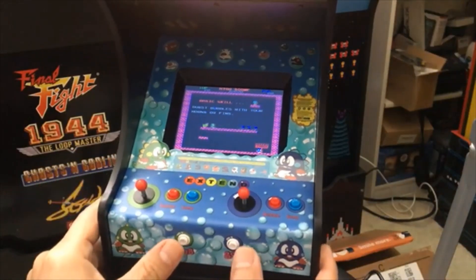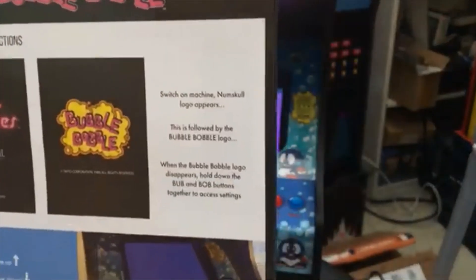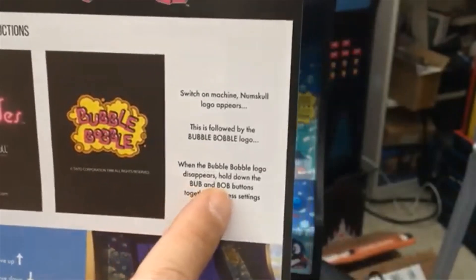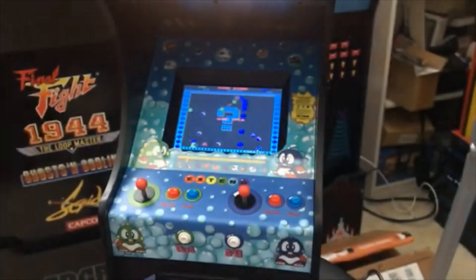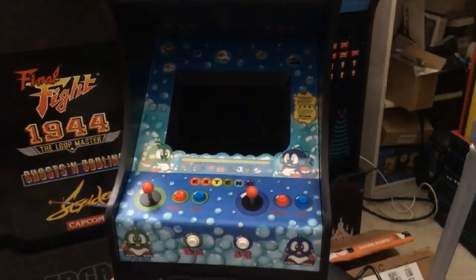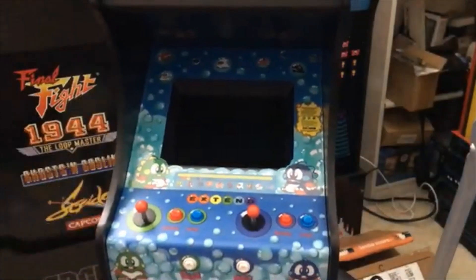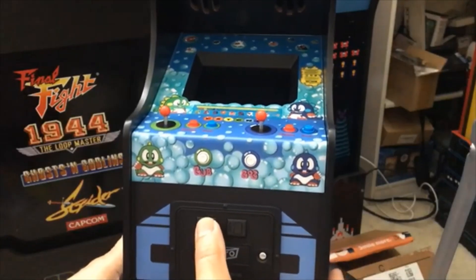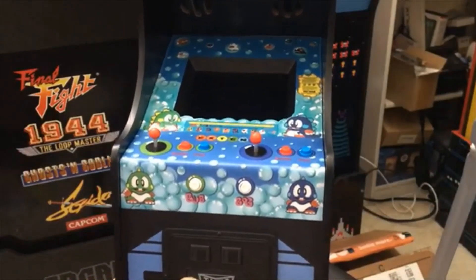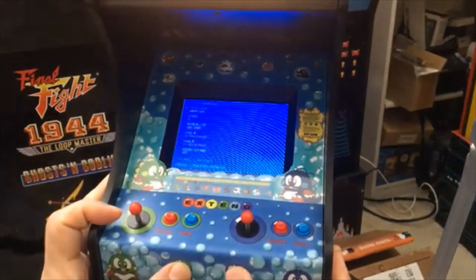I wasn't able to access the settings earlier. Based on the instruction manual, on page two, you need to wait until it first boots up. Once the bubble intro disappears, you hold the Bub and Bob buttons together to access the settings. That's what I wasn't doing. You can also do it in the middle of gameplay. To turn it off, you hold the back button for five seconds. There's also a reset button — if you have an issue, you can turn it on and then press the coin insert, and that will reset everything back to normal.